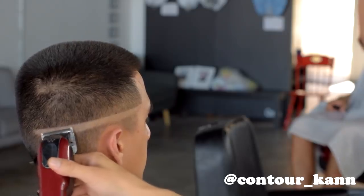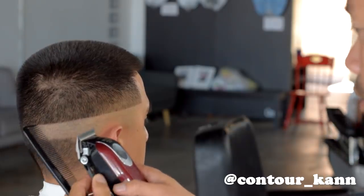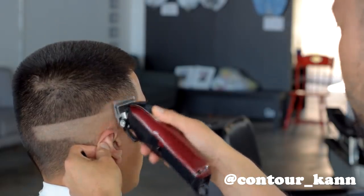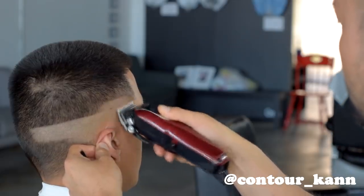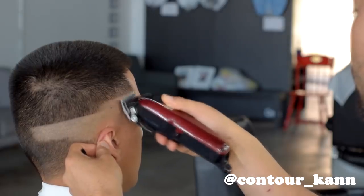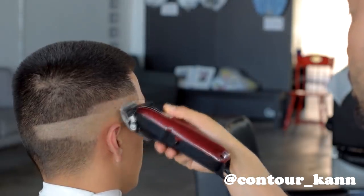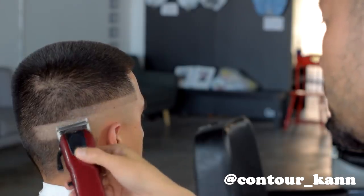I'm gonna take it to about right there, and then the first guideline I'm gonna make is the clipper with no guard, all the way open. I'm going up about three-quarters of an inch. Depending on the size of the client's head will determine how big your guidelines will be — in this case three-quarters of an inch is about right. I'm taking this guideline all the way to the back of the head.